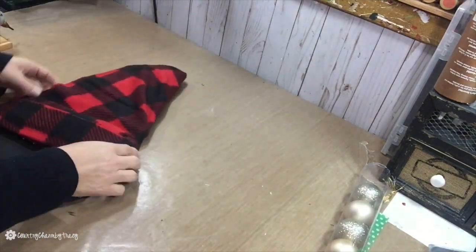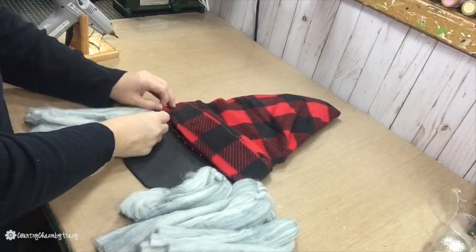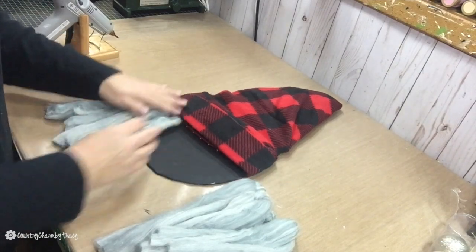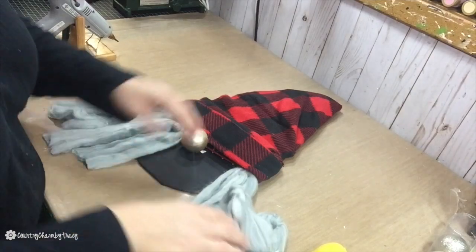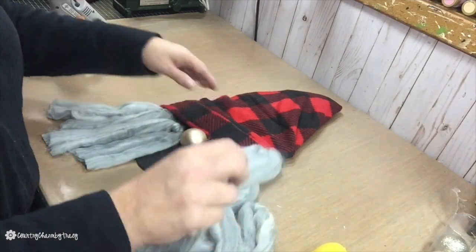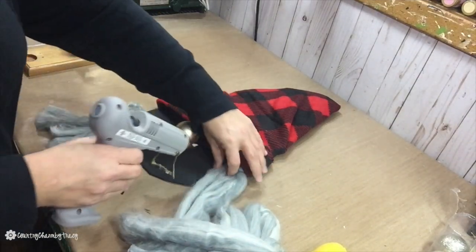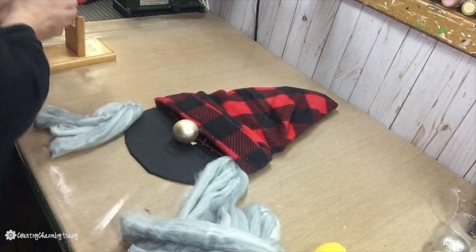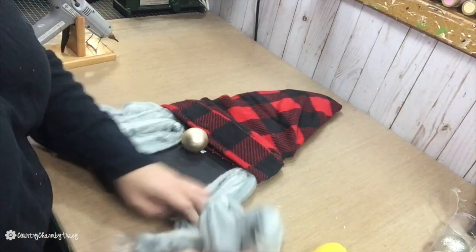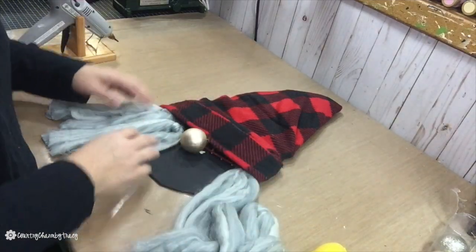I didn't realize I hadn't hit record, but what I did was glue my Santa hat to the foam board using hot glue. Now I'm just laying out my little beard to see where I want to place everything — a little shorter on the sides and longer in the middle. I also hot glued the ornament to the foam board. I should have placed it a little more underneath the hat, but I forgot, so if you recreate this make sure to cover the nose a bit more with the hat. Then I just hot glued the Santa beard down.